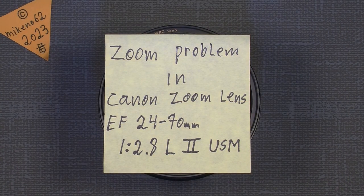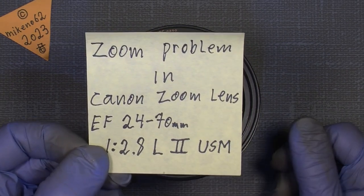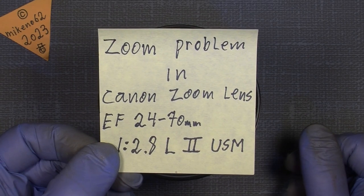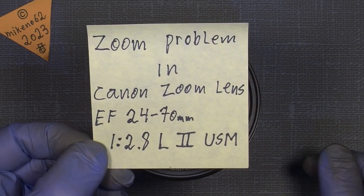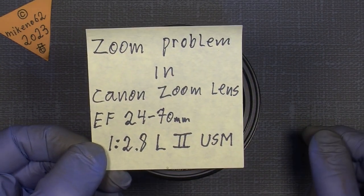Hello everybody, and welcome to another tutorial in camera and lens repair. This time one of my friends asked me if I could take a look at this Canon zoom lens — it's the EF 24mm to 70mm f/2.8L, version 2, and of course the USM.